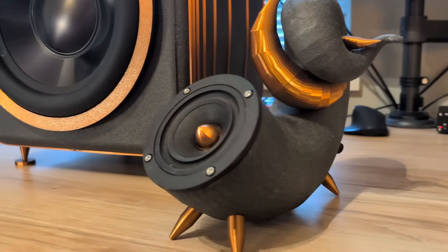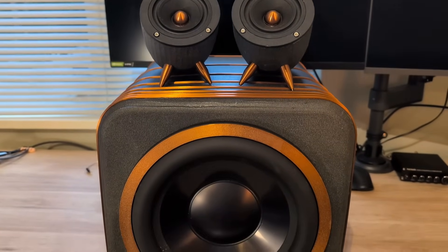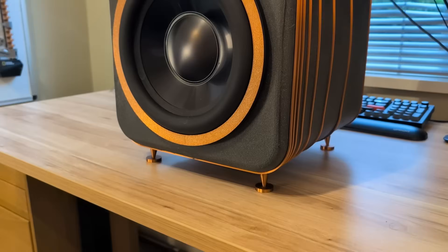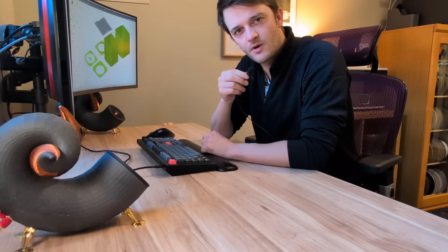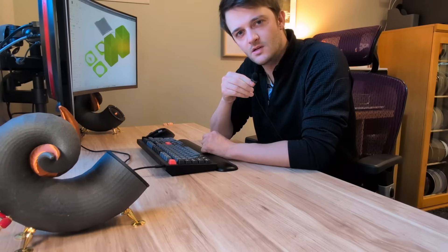And there you have it — a project driven by an arbitrary constraint, resulting in a subwoofer that exceeded my wildest expectations. This is the part of the video where I should be measuring frequency response to demonstrate scientifically how it performs against the theoretical design, but unfortunately I don't own a reference microphone and it's not really in my budget yet. So for this one you're just going to have to take my word for it that it sounds fantastic. What are your thoughts on the project? I'd be interested to hear your opinions in the comments. If you enjoyed this video, please consider liking and subscribing — it means a lot to me. See you in the next one.